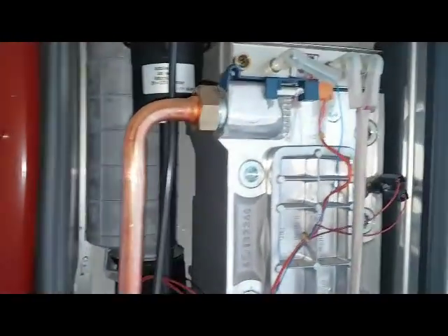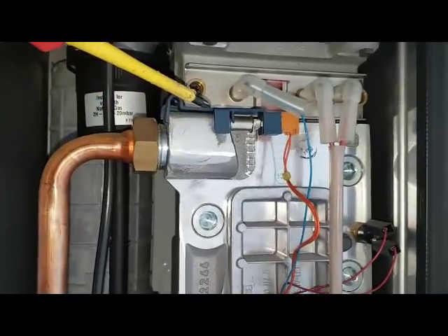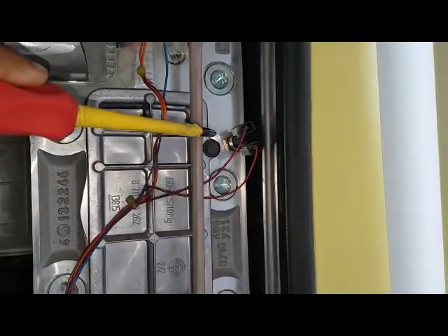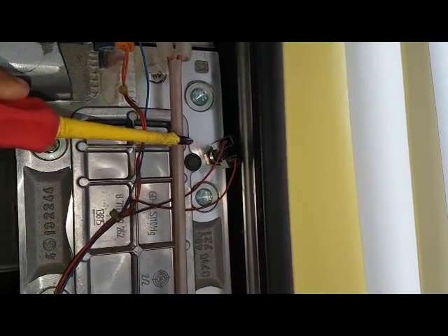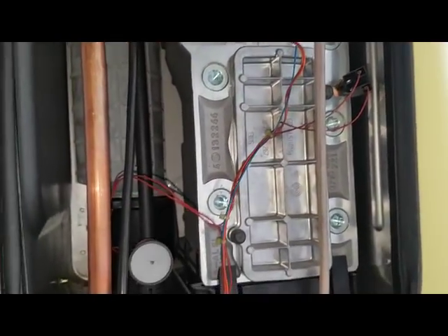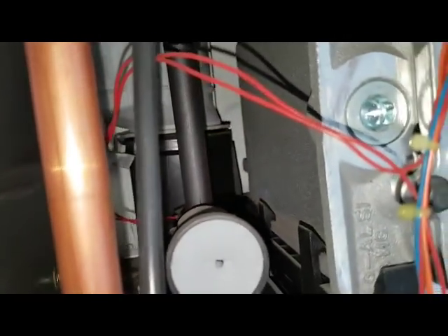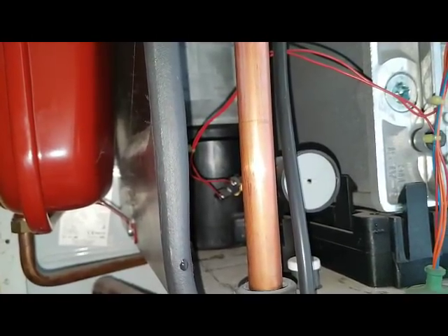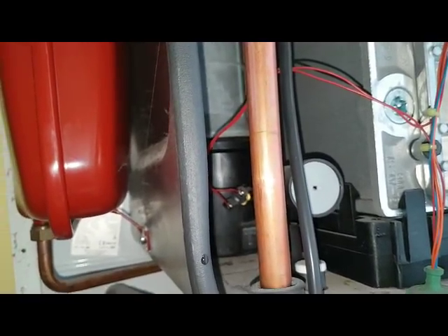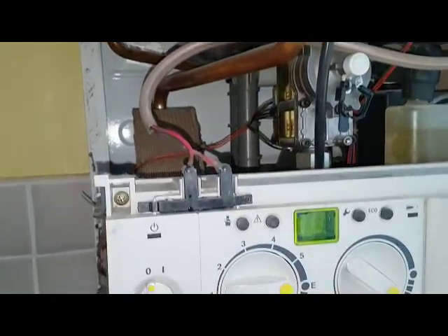You've got a few little bits up here. That's the primary sensor. That one there is the overheat thermostat. And then you're going to get the burner to fire up. At the back there - difficult to see, but you can see it there - that is the flue sensor. So if the flue gases are too high for any reason, like a blockage, that will shut the burner down and then you'll get the error code showing on the display here.